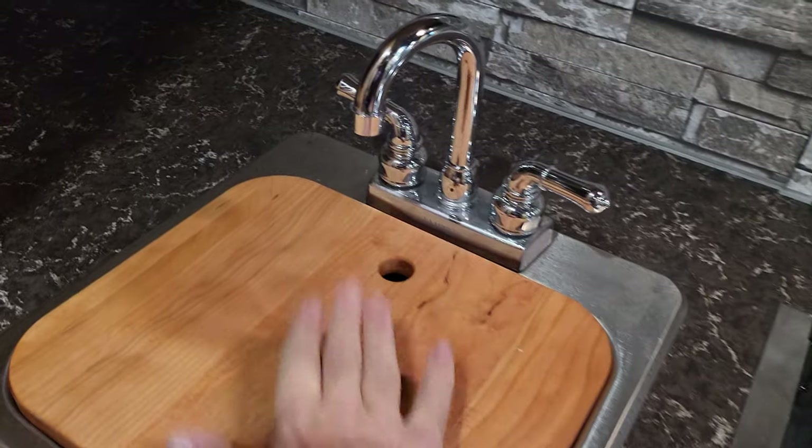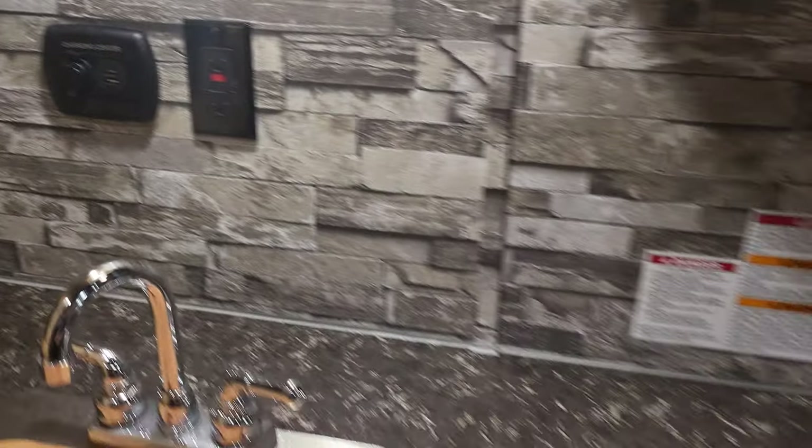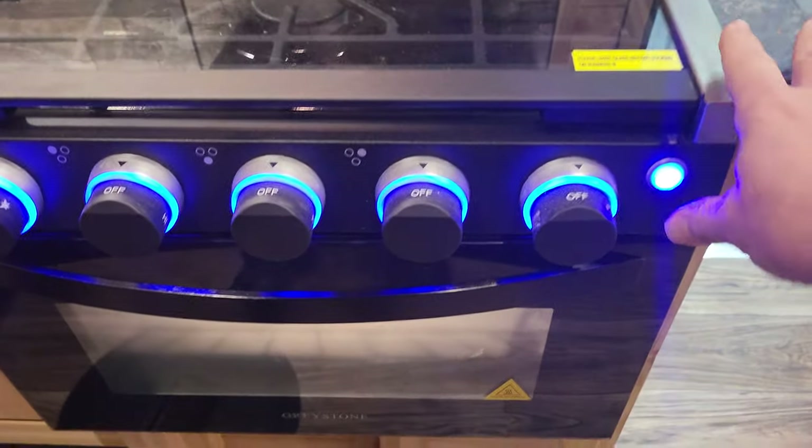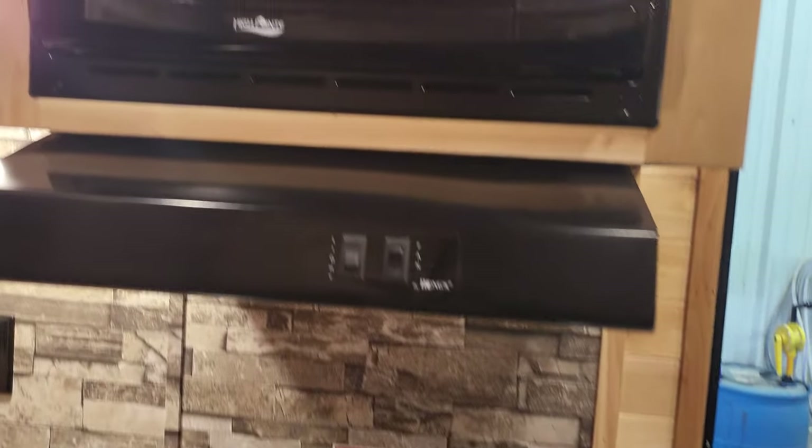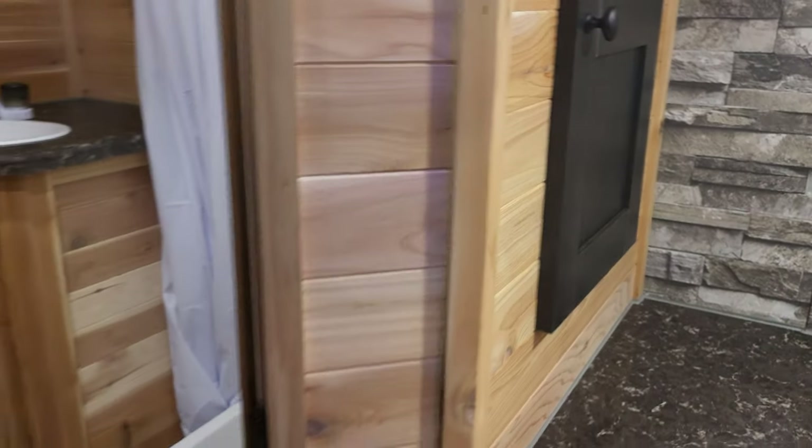Stainless steel sink with a sink cover — let me put the light on here for you. Boom — more charging stations, a night light right here. It also lights up the oven. Your microwave is lit up there too. Let's check out the bathroom.